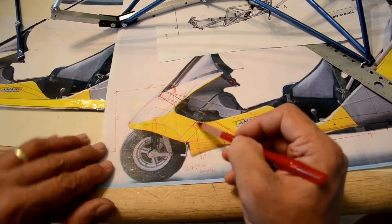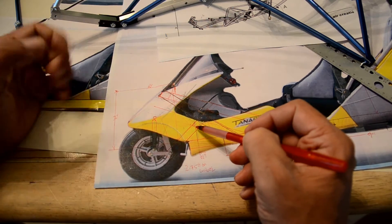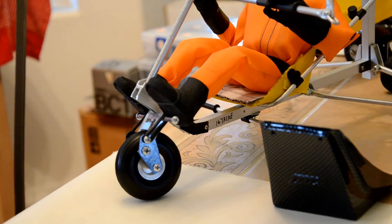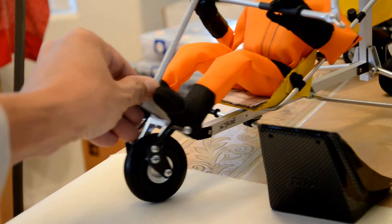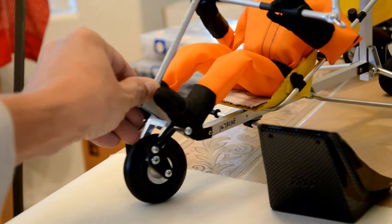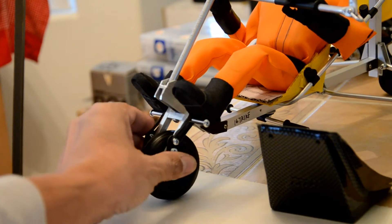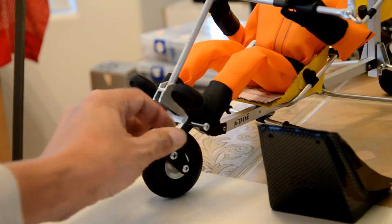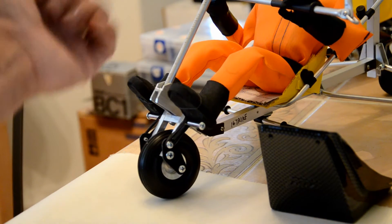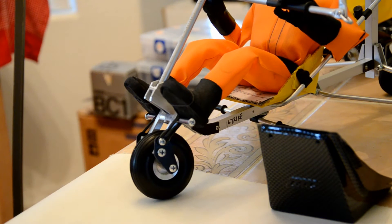I'm thinking of doing something like this — coming down with squared tubing, really really solid tubing. I think I'm going to do it very similar to that landing gear. You can see how that works, except this one needs stronger springs.